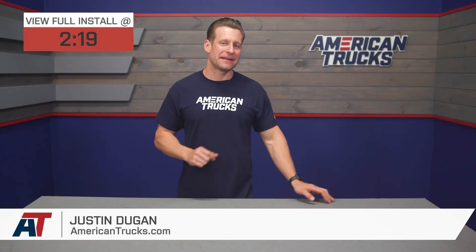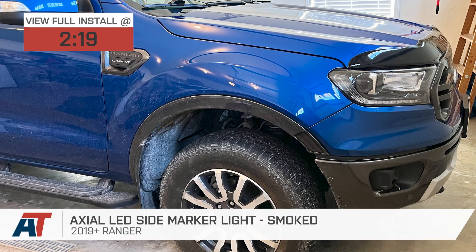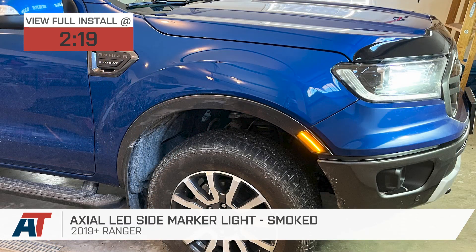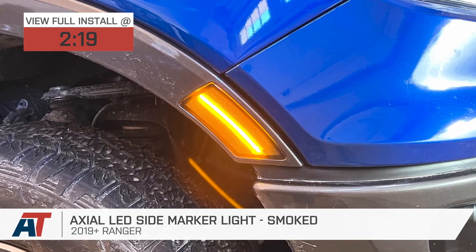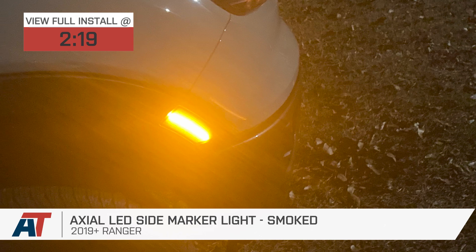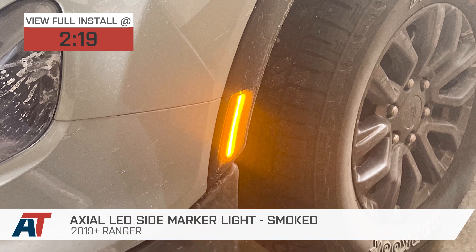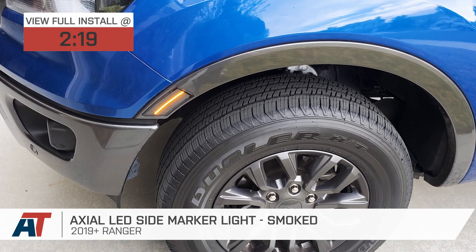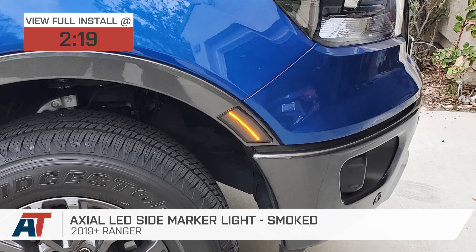The Axial smoked LED side markers we're talking about here today would be a great option for 2019 Ranger owners who are looking to eliminate that eyesore bright orange reflector in the front flare, and maybe add some modern LED lighting at the same time. The Axials will pack a smoked polycarbonate build along with a plug-and-play install, offered right around the $40 to $50 price point for the pair.